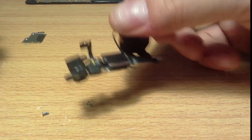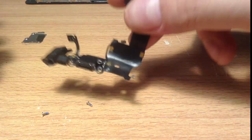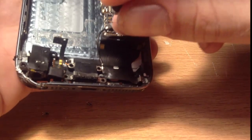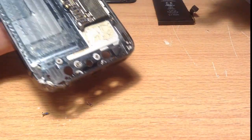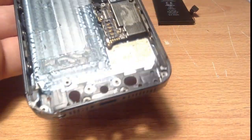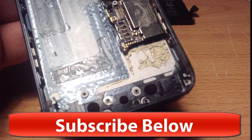And there we go — we have a dock connector or charging port removed. Now all you need to do is get the new charging port, put it in your iPhone, and do everything in reverse. It's not as complex as it seems. A lot of repairers and shops will tell you otherwise — don't listen to them. As you can see, this video has taken me 12 minutes, and I've been showing you step-by-step how to do this, so it can take a lot quicker if you're confident. Thanks for watching again, guys, and don't forget to like and subscribe to my channel.